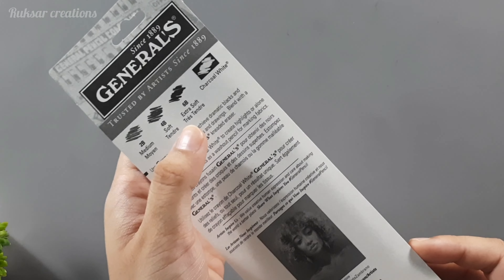So guys, let's use all these pencils and see — for the trial I have prepared a medium surface sheet. I have drawn on a Bristol sheet which has a bit of texture. In this textured sheet I'll do a lot of work with the charcoal pencils.